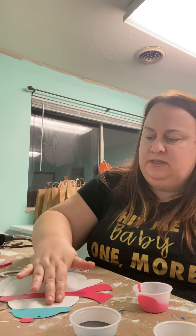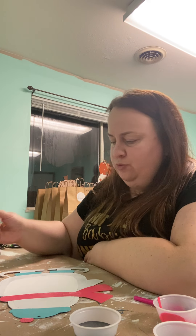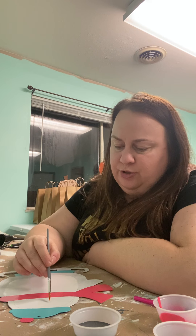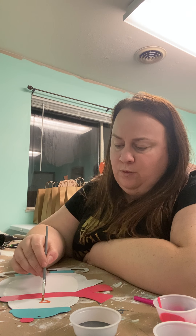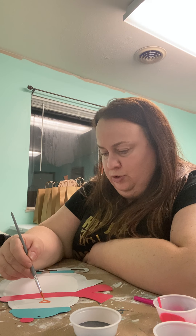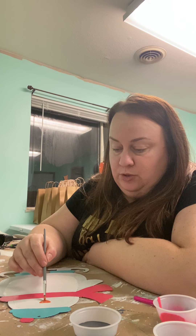If your white face is dry, let's go ahead and do the beak. I'm going to keep the beak, but you're more than welcome to do any rhinoplasty you choose. All you're going to do is grab your skinny brush and fill in the triangle or beak shape I drew in for you, or whatever shape you choose.